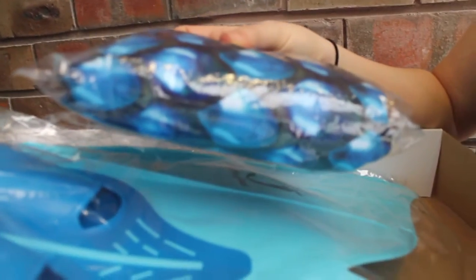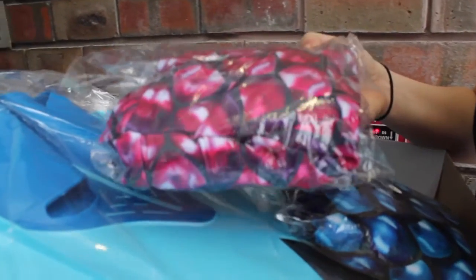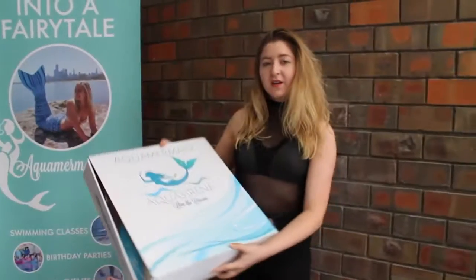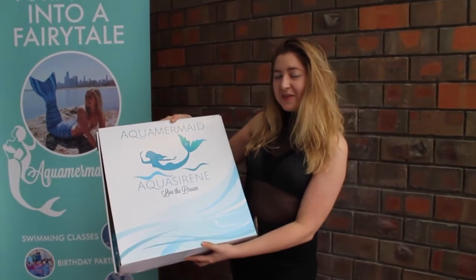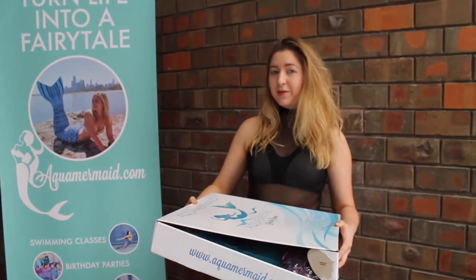They come in blue, and then they also come in pink as well. So where can you buy a mermaid tail? Aquamermaid.com. You can also use the coupon code CHICAGO for 10% off.